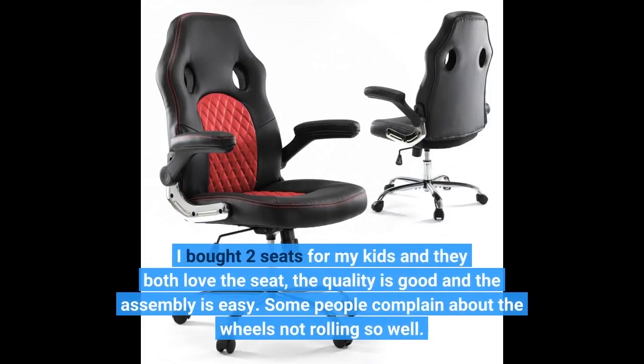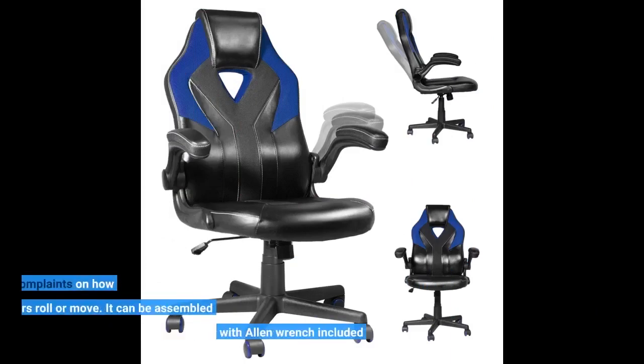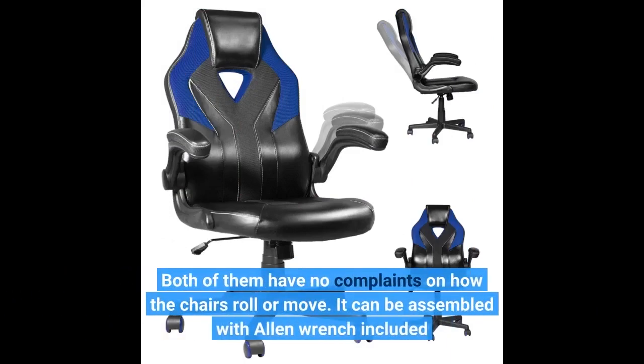I bought two seats for my kids and they both love the seat. The quality is good and the assembly is easy. Some people complain about the wheels not rolling so well, but both of them have no complaints on how the chairs roll or move. It can be assembled with the Allen wrench included.